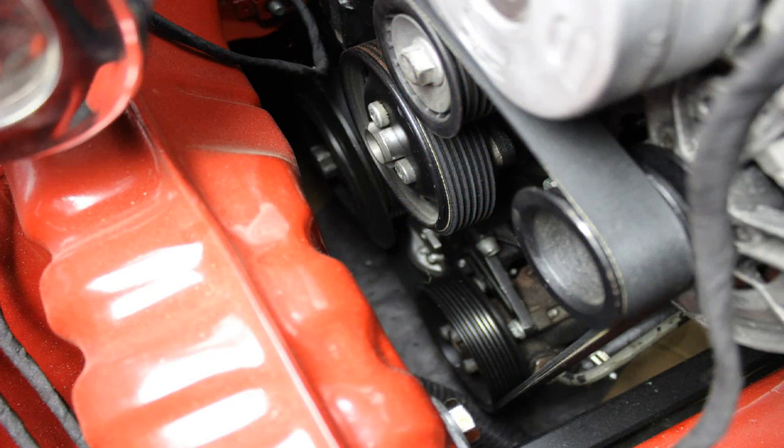The serpentine belt drives accessories on your vehicle's engine, so it's going to drive potentially the power steering pump, the AC compressor, the alternator, and maybe even the water pump like on my VR6. In addition to those accessories, you may also have multiple tensioners or multiple rollers in order to keep the belt lined up properly. Your serpentine belt is going to be driven by the crankshaft, either directly or indirectly. A lot of cars it's driven right off the pulley on the end of the crankshaft. Some cars, like the 2.5 liter Volkswagen engines, it's actually driven off the AC compressor, but the AC compressor is driven by the crankshaft, so it all essentially is driven by the crankshaft.